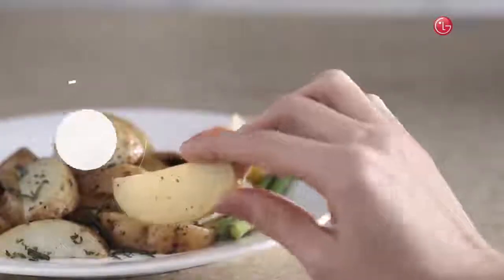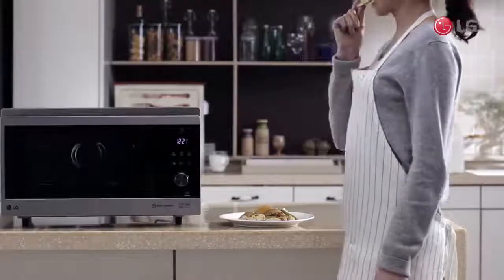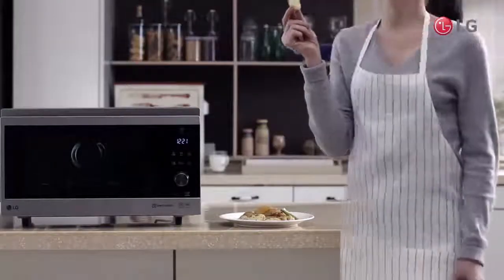With the infrared heating technology, enjoy a light, flavorful, and healthy dish with a single microwave oven.